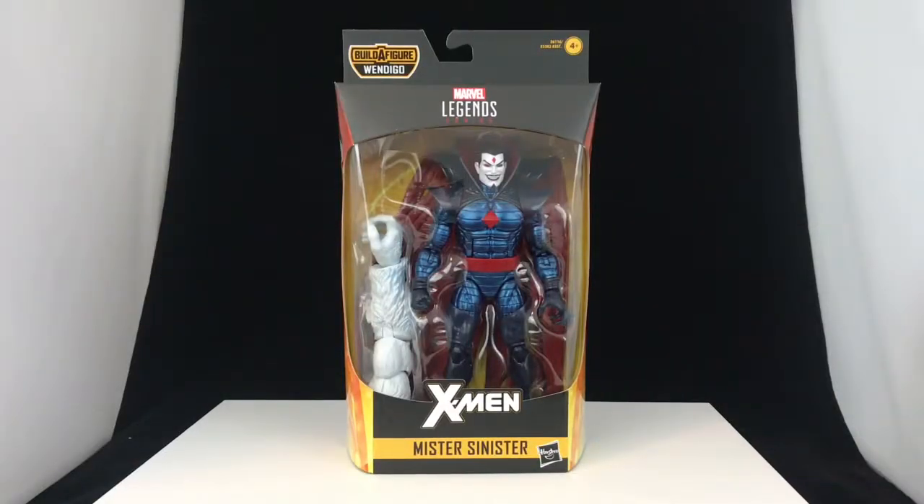Hey everybody, it's Luke with Figure Me Out. Today we've got the Marvel Legends X-Men series Mr. Sinister from the Wendigo Wave.